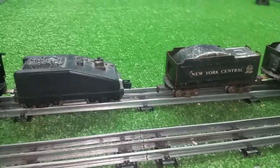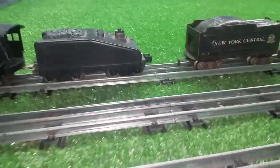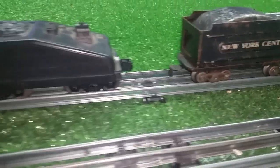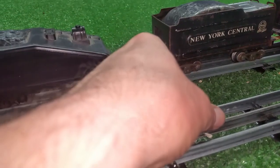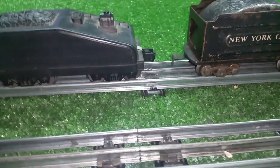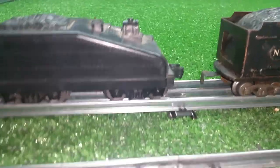Greetings, Benjamin J. from Ben's Trains with another in the series. I just want to do a quick video on a little adapter I've been working on to convert Lionel to tab and slot. Obviously, these are not going to couple no matter what you do. You can bend the tab and slot way up and bend it almost into a hook, and you can then hook it onto a Lionel coupler. But I just wanted to build an adapter.